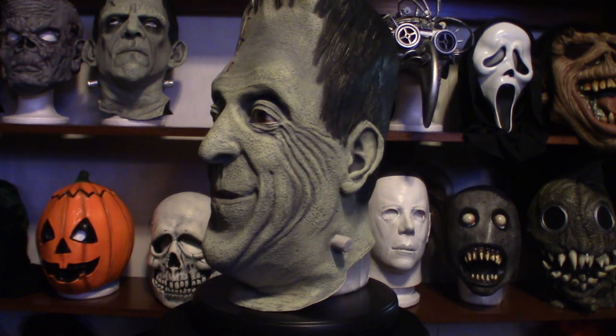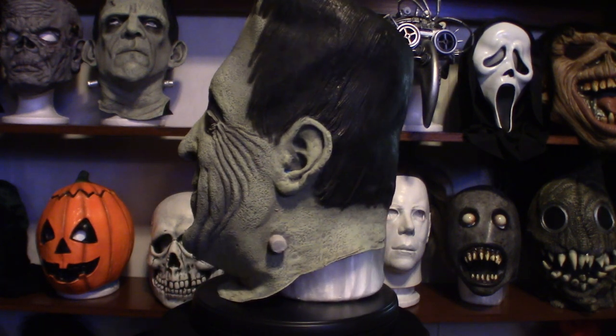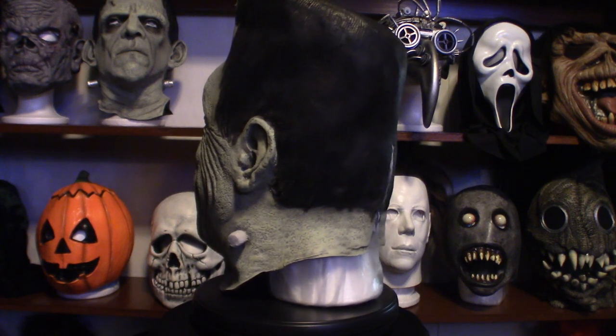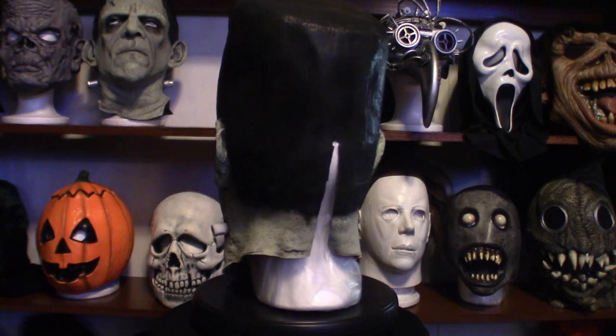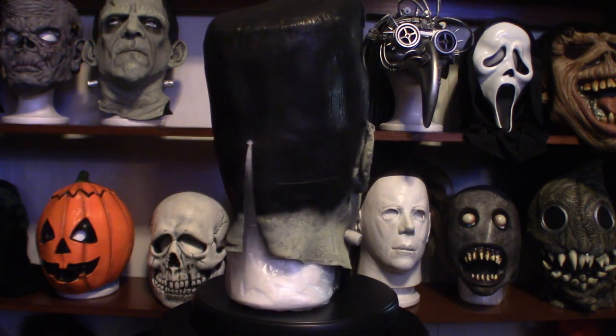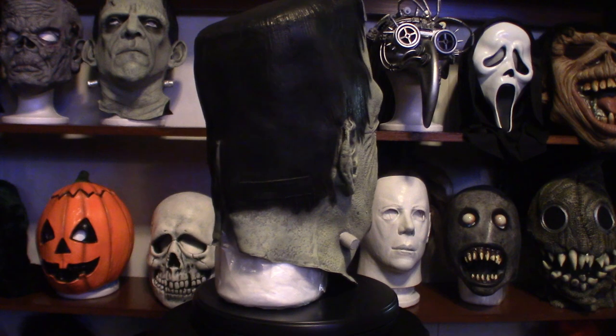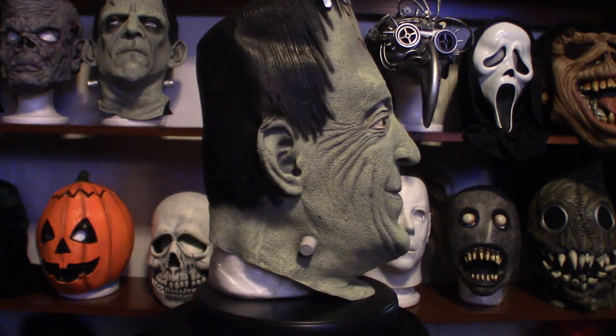Herman Munster is synonymous with that, and I do have a collection of Frankenstein masks — you can actually see one up there in the left hand corner. I've got two other ones lined up there and a huge one up on top, as well as a ceramic version of Frankenstein masks, so I've got a decent amount.